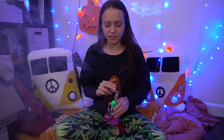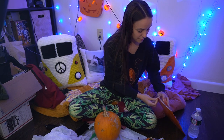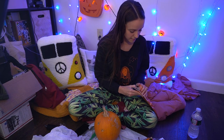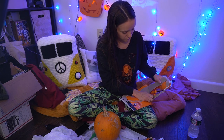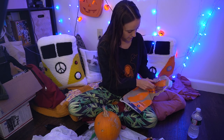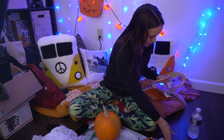I probably should have gotten a bowl for the guts because I do want to open this completely to examine the inside. I got one of the little pumpkin carving kits — with the tools that I'm probably going to break within the first five minutes. There's a fun little scraper and two different knives.